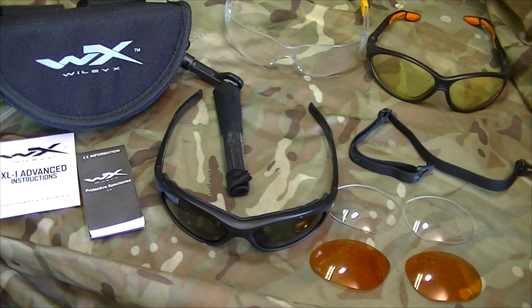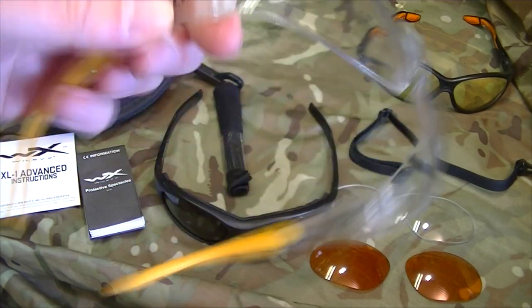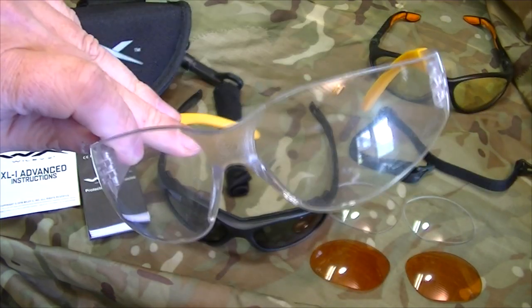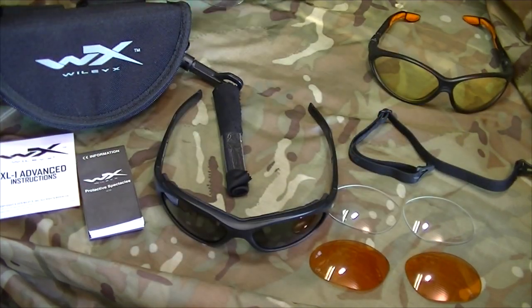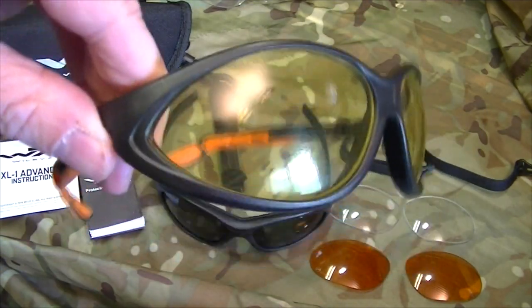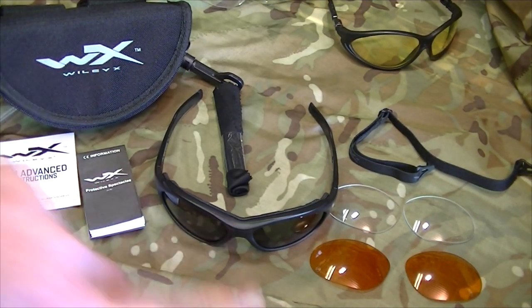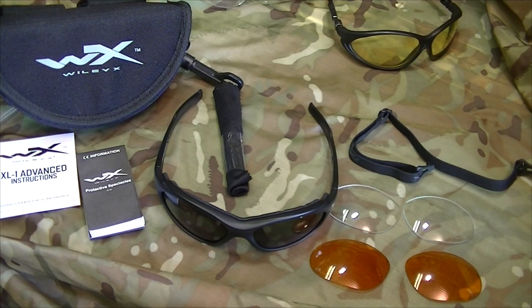Everything's been taken out now so we can have a good look. We can set down the pair of safety specs — you won't be needing those separately. These are safety specs, but as you can see they've also got the light-enhancing lenses. Everything here is all in one unit.